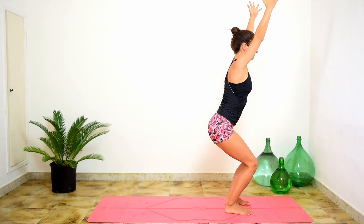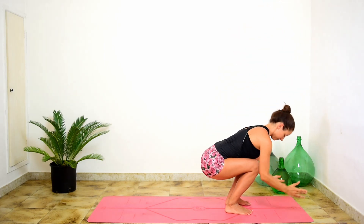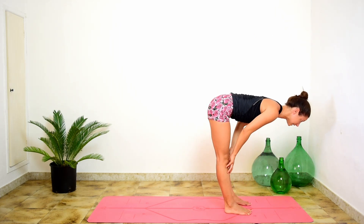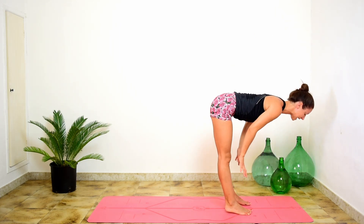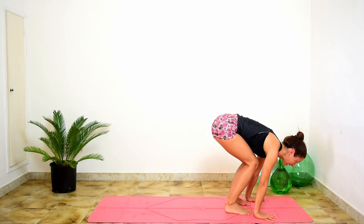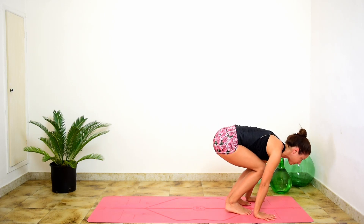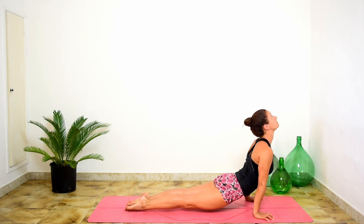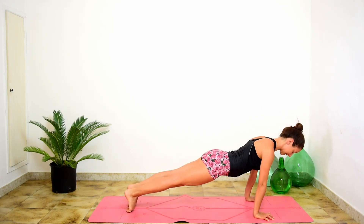Hold, inhale. Exhale, fold forwards. Lift and lengthen, inhale. Hands just below the knees, back muscles active. Hands to the mat. This time we hop into Chaturanga — if that's not in your practice yet, go into plank and then lower with control.